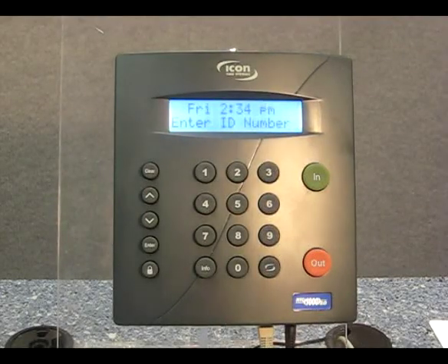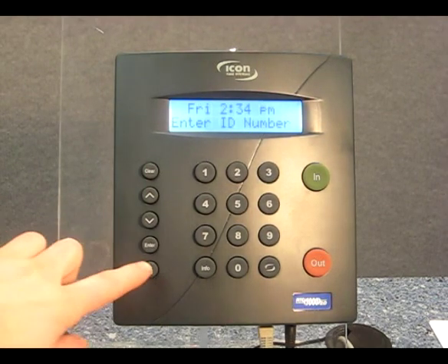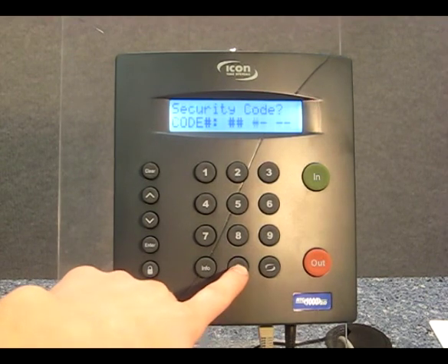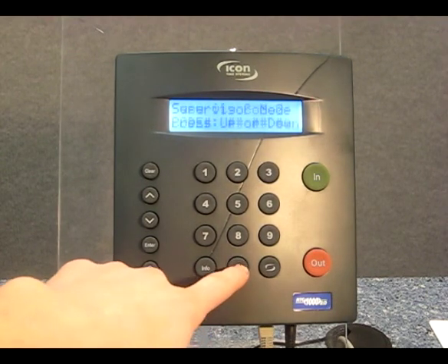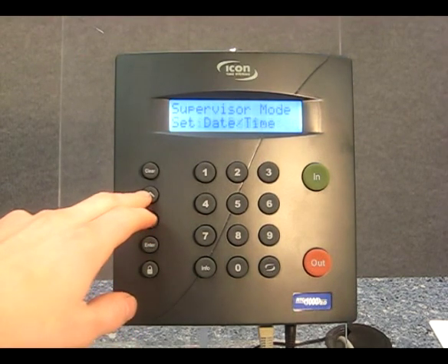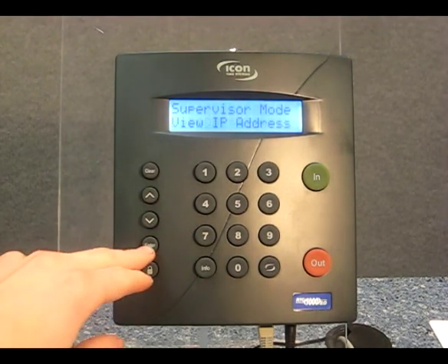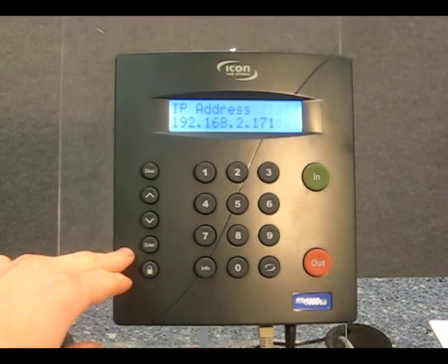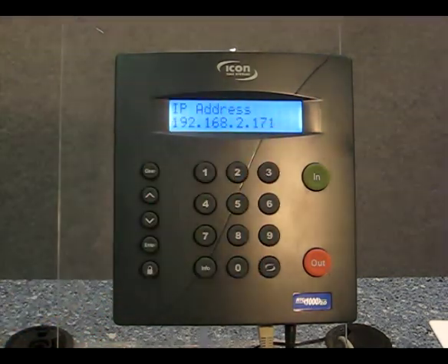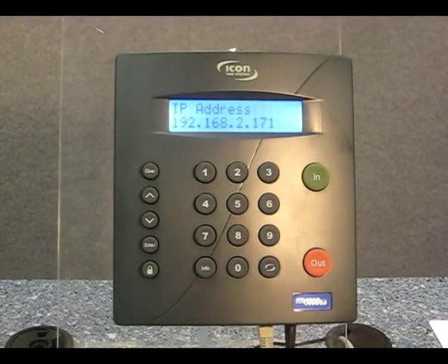If you missed the IP address the first time, you can view it from the supervisor mode on the RTC 1000 2.0 employee time clock. To do this, press the lock key and enter the supervisor code, which is 000000 by default. Then scroll up to view IP address and press enter. The clock's IP address will be displayed here. Once you've written this down, press the clear key until you see the enter ID number screen.